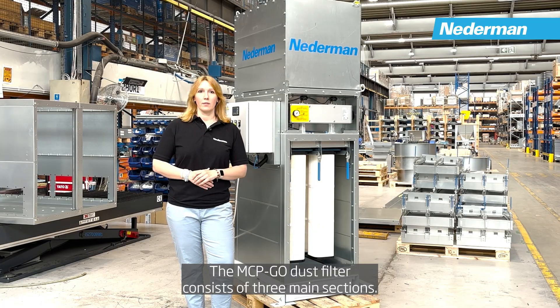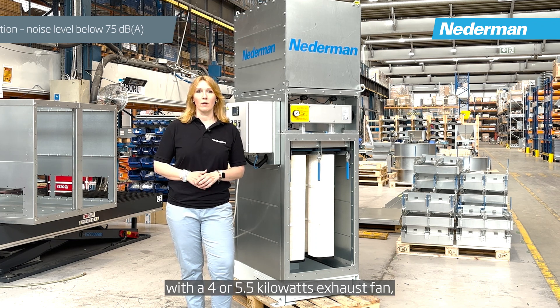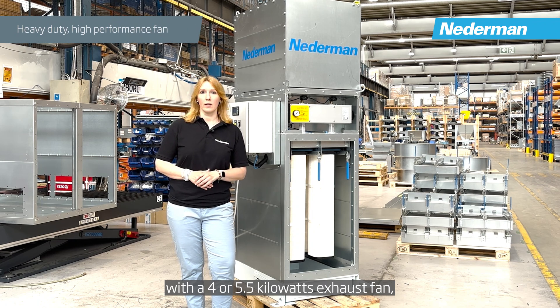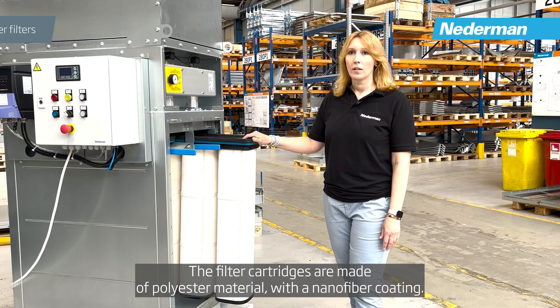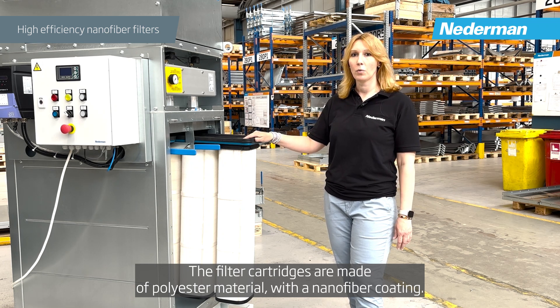The MCP Go dust filter consists of three main sections: a clean chamber covered by a silencer with a 4 or 5.5 kW exhaust fan, a built-in chamber with six filter cartridges, and a dust bin for future product use. The filter cartridges are made of polyester material with nanofiber coating.